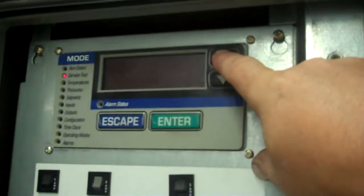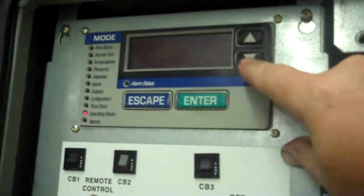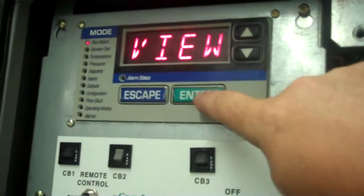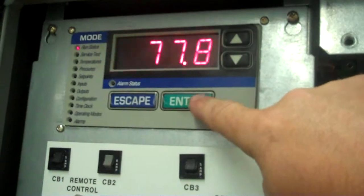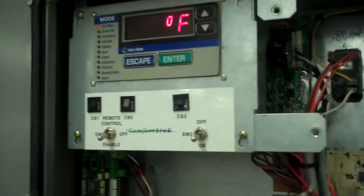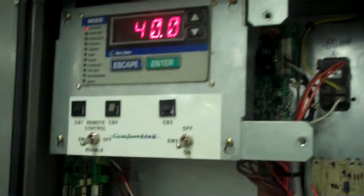Going back up to the run status — sorry, I went too far. Run status, home screen, view. We have entering water temperature about 77.8 right now. By pressing the enable button here, we'll go into a little bit of a time delay, but we're going to be able to start chilling here.